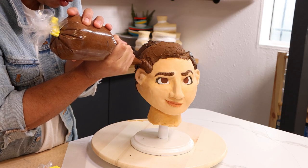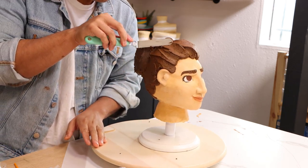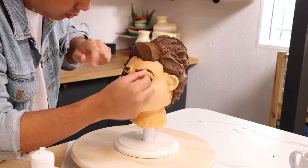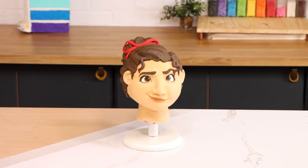I added some Luisa lip color — just a nice, very neutral, very understated peach. When I was happy with her face, I added more brown buttercream to finalize her hairline and then used my offset spatula to give it some texture. Then I used fondant to create a very thin red bow, finalized her eyes, and voilà — my Luisa cake was complete.